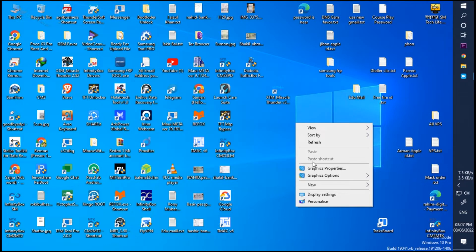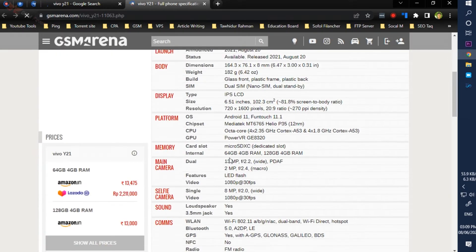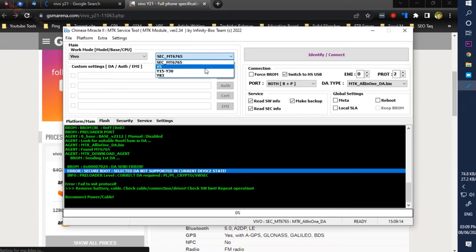I have CM tools to open the FRP lock of this phone. I have to choose the model by looking at the CPU information of this phone. I can see the chip of this phone is MediaTek MT6765 Helio P35. I selected the Vivo MediaTek MT6765 Helio P35 model from the tools.